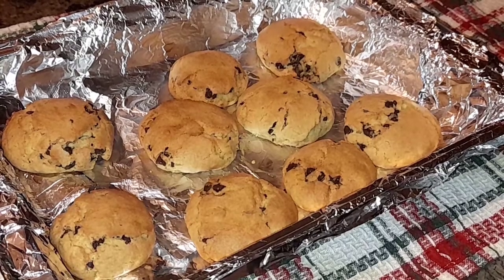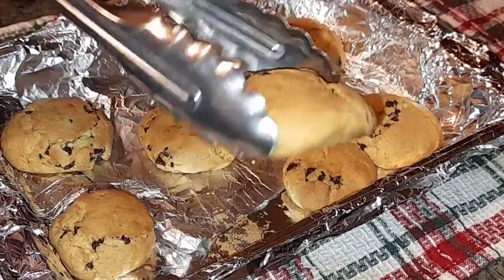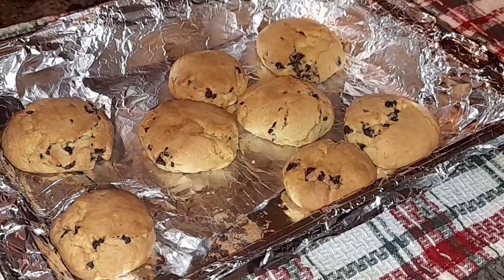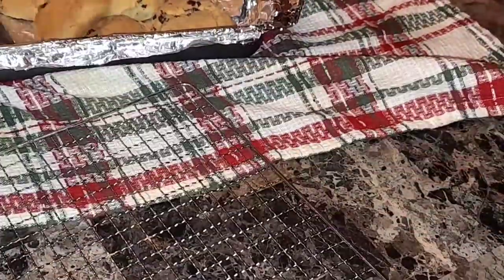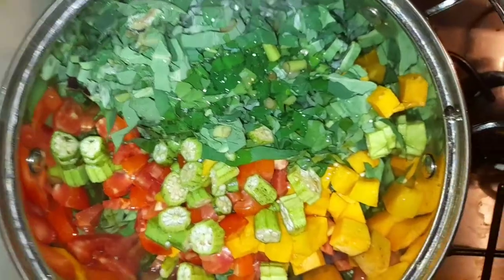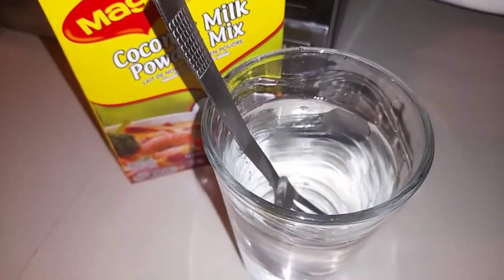So the cookies came out of the oven and I let them cool for a little bit in the tray. This is what it looks like. Now I'm going to put it on the tray and get it all set over here.